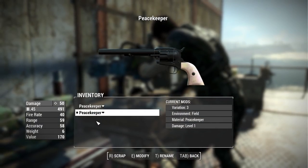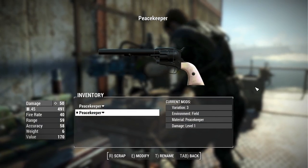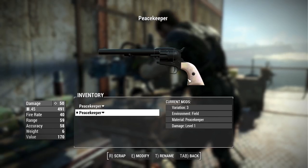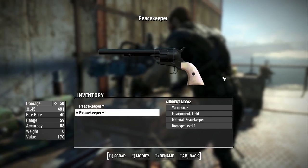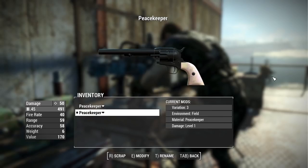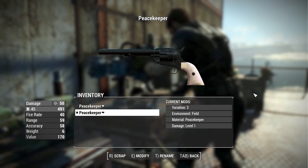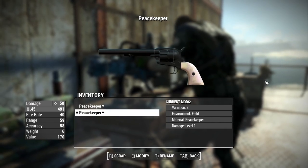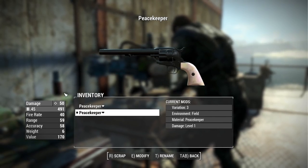Now here we are at the weapons workbench to check out some attachment options. Quick note I forgot earlier — this weapon will not be added to the leveled list and won't be craftable; you'll have to spawn it in through the console. I know that may be a deal breaker for some, but if you just want to play with a really fun revolver I still recommend checking it out.